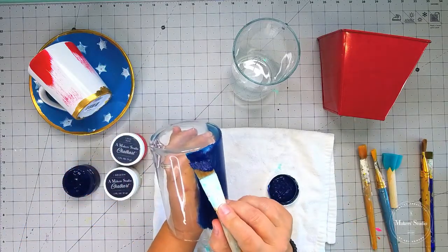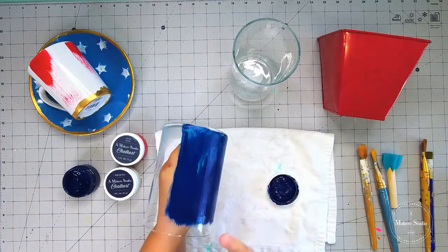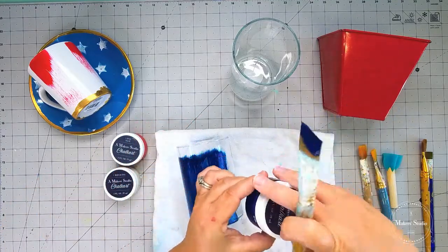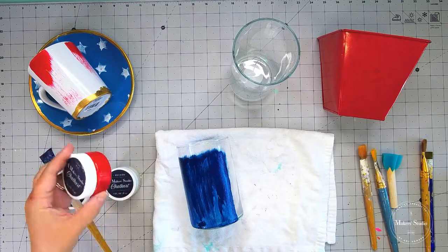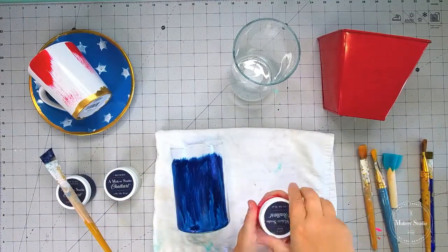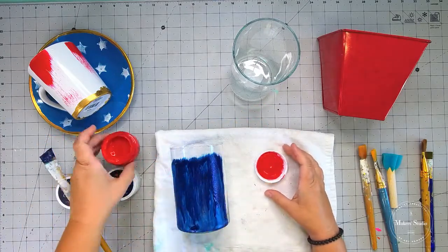It looks about the size I want it to be. The great thing about the chalk art is I can make a different design by simply washing this off and using it for a different holiday. I don't know about you, but living at the beach I definitely sacrificed space and size for location — we don't have any storage space in this house! Okay, so while the blue is drying, I'm going to go ahead and move on to our red.